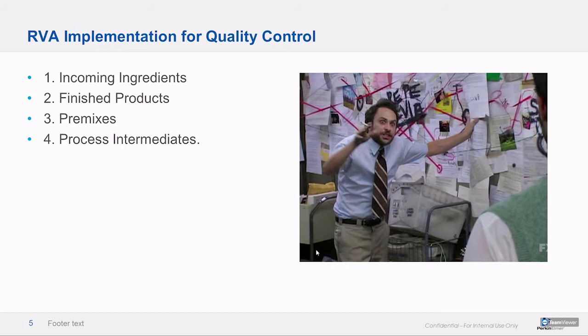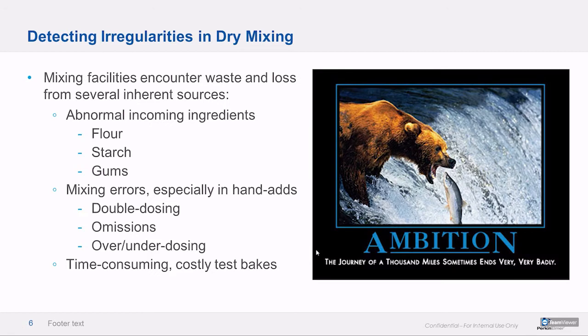Pre-mixes are the next easiest thing. So if there's a cream cake base mix in the context of a mixing plant, that would be something we could QC independently before additional flavors get added. Process intermediates are probably the last thing we address within a given production facility — those tend to be extremely transient and sometimes not available at all. But if we can get at them and test performance in process intermediates, we will.